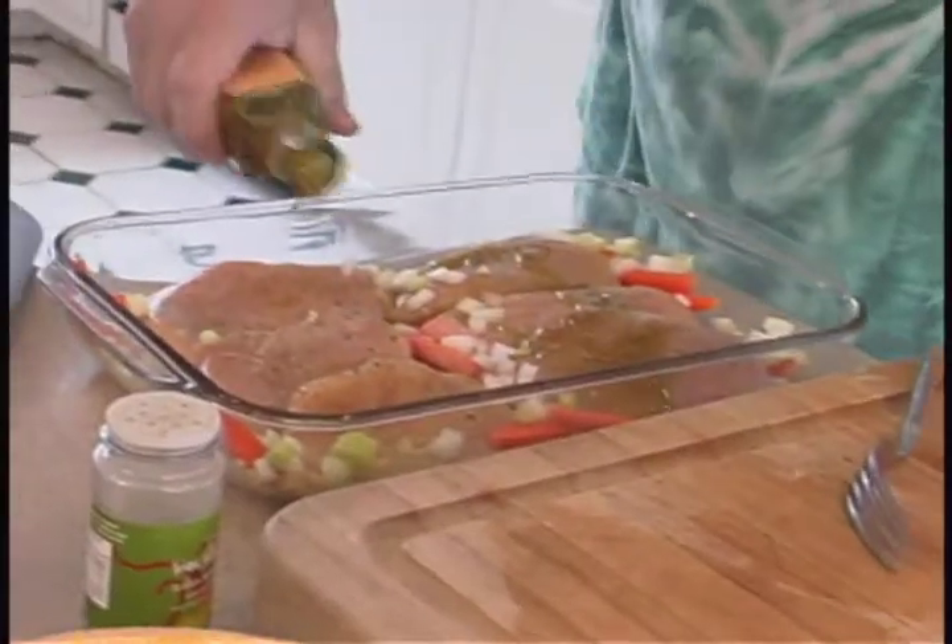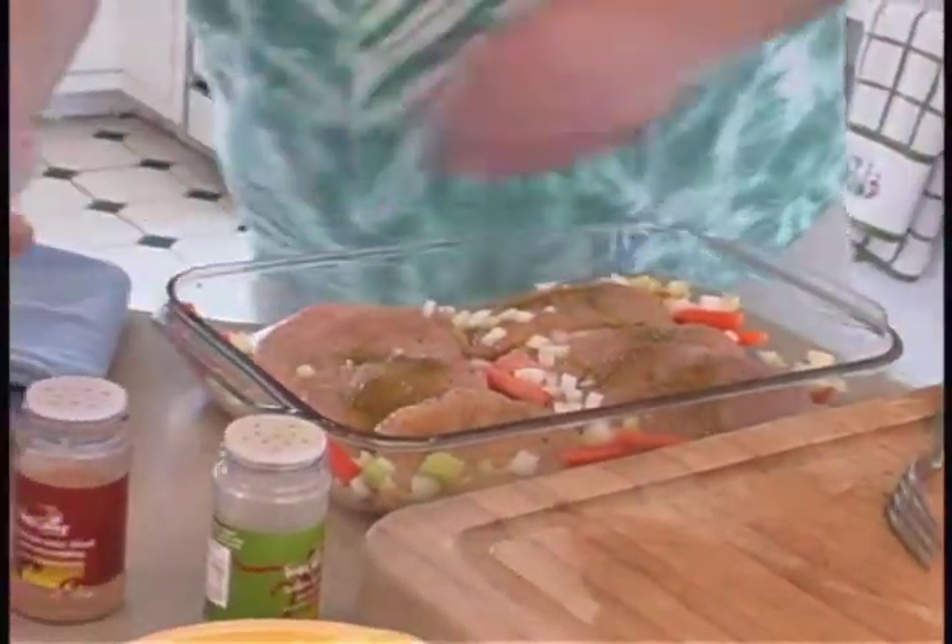Just a little bit more olive oil on top — I'm using quite a bit, but you could use less or more depending on how much you like the flavor. We're going to put it in the oven at 375 degrees for about 25 minutes and then take a look.